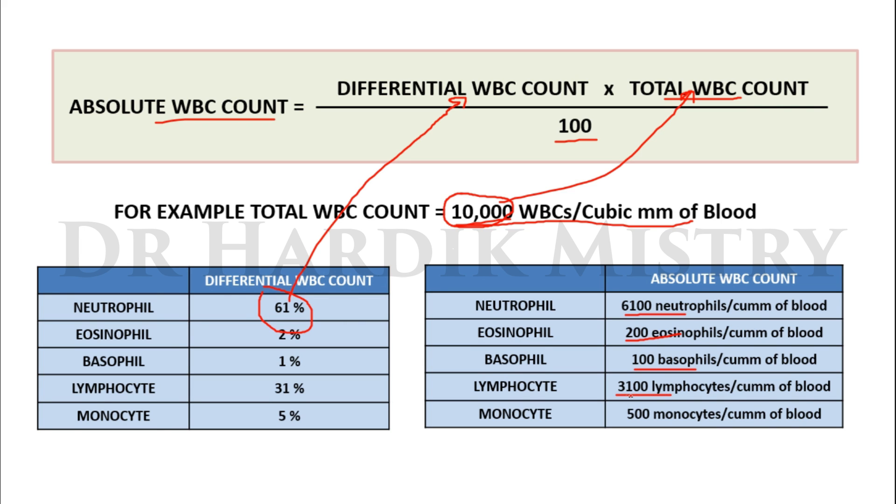Absolute lymphocyte count (small plus large lymphocyte combined) = 3,100 lymphocytes per cubic mm of blood. Absolute monocyte count = 500 monocytes per cubic mm of blood.